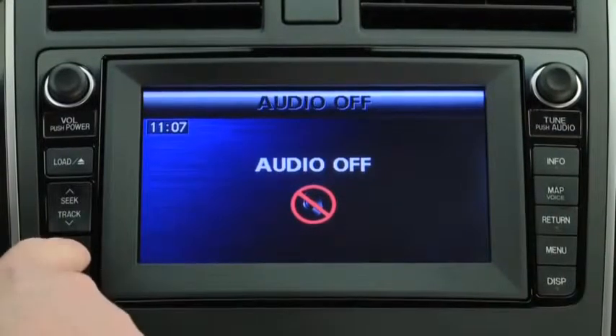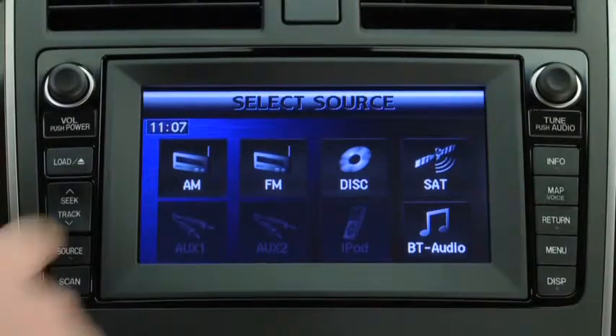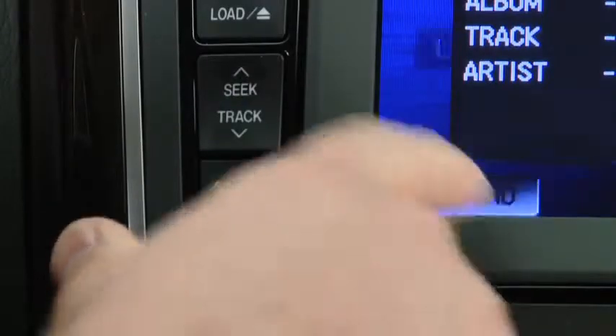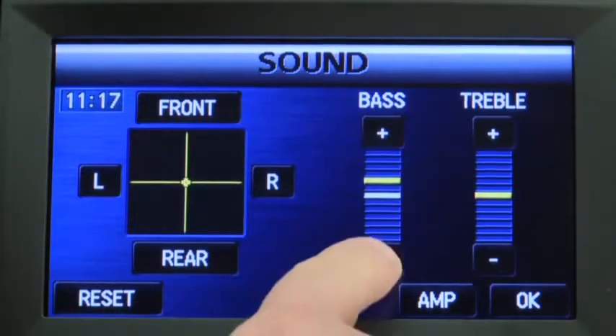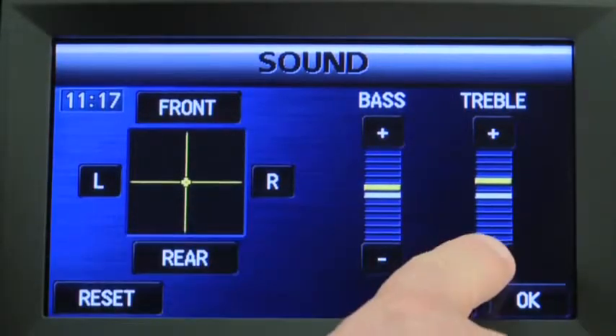To adjust audio settings, first press the source button and then select the desired audio source using the on-screen buttons. Select the sound on-screen button to display the sound adjustment screen. Select the plus on-screen buttons to increase bass or treble, and the minus on-screen buttons to decrease bass or treble.